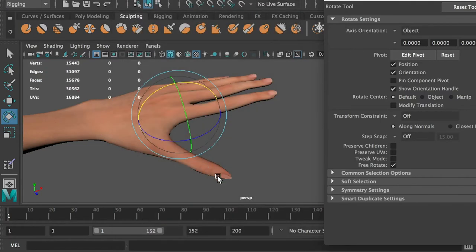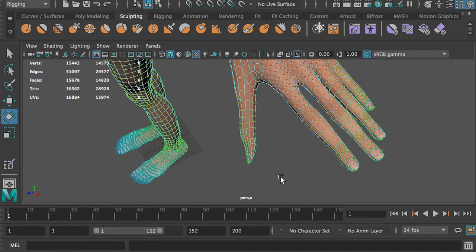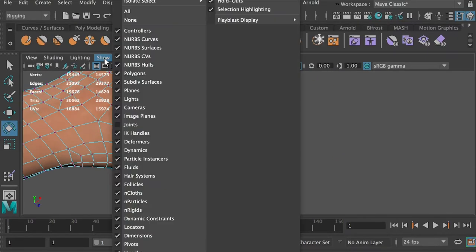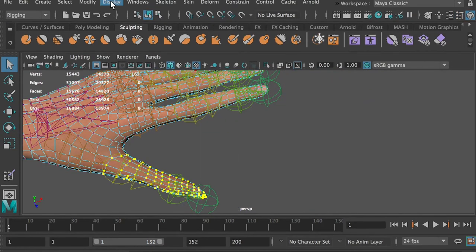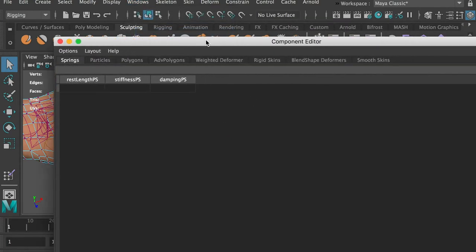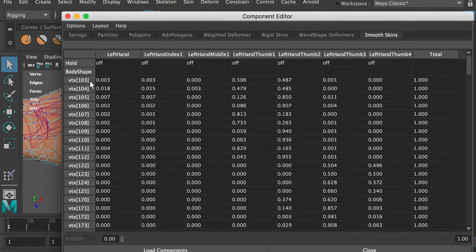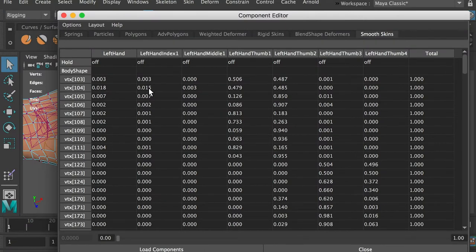Hide the joints. Go to vertex mode. Select the vertices on the thumb fingertip. Hit the shift key and the greater-than sign to expand the selection. We want only the thumb joints to be able to influence the selected vertices. Go to Window, General Editors, Component Editor. Go to the smooth skins menu. On the left side are the vertices we selected. On the top are the joints that influence these vertices. The numbers are the joint influences on each vertex. We can see that the hand joint, the index finger joint, and the middle finger joint have influences on these vertices, and that causes the distortions on the thumb.